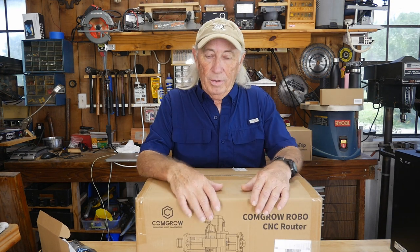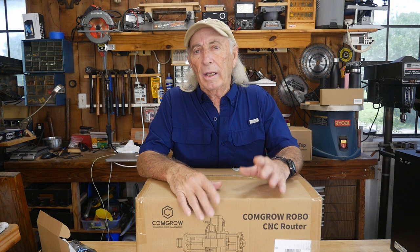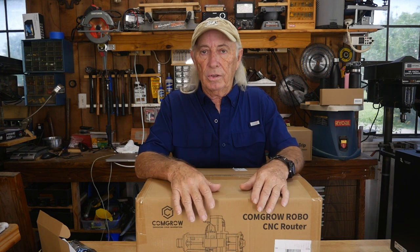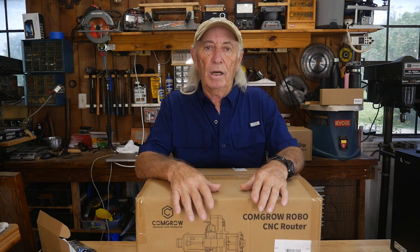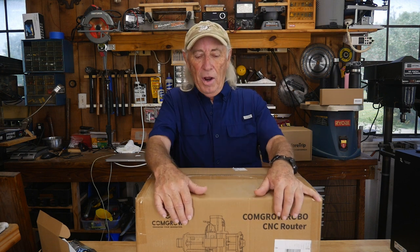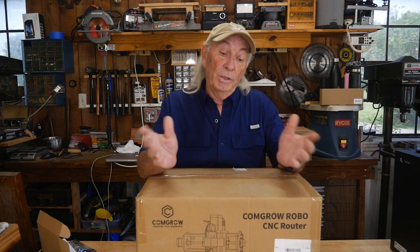Welcome back to Coffee and Tools. We've got a contest going on to give away a Longer Ray 5 laser — check episode 243 for details. Our episode numbers are a little jumbled right now because we were releasing things at different times while I tried to take a week off. I'm back now, and we release episodes within hours of finishing them. We've got something really exciting — a CNC machine finally came in!